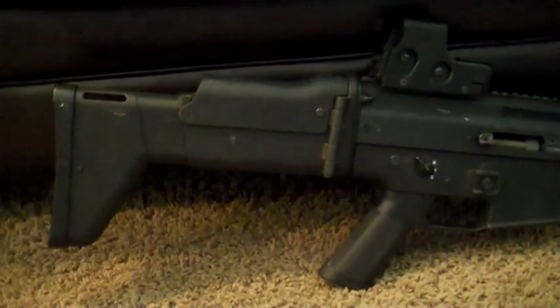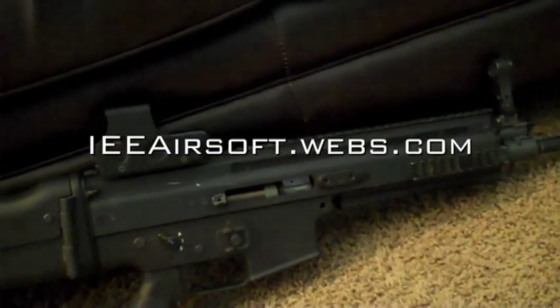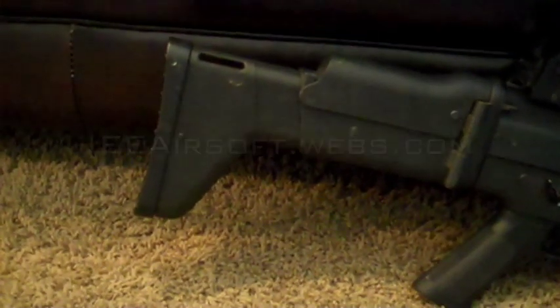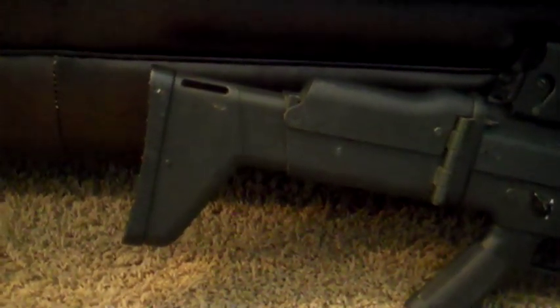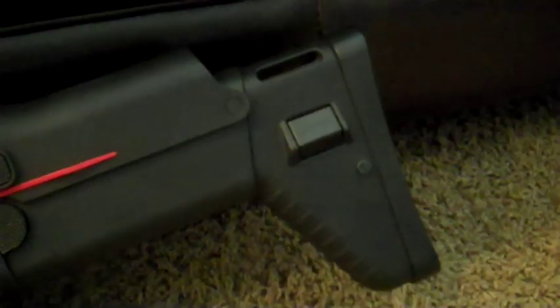Before we get into this video, I'd like you to check out our new website at ie-airsoft.webs.com. You can also go to our YouTube homepage and on the left-hand side you can find the link. Enjoy the video.